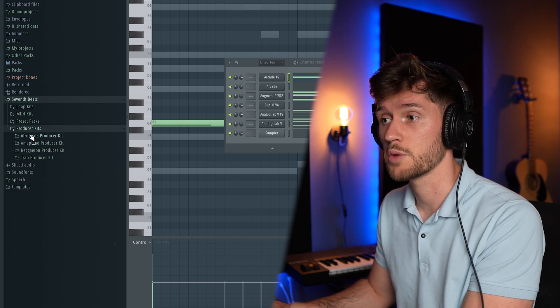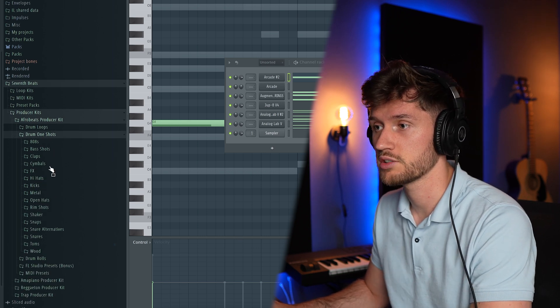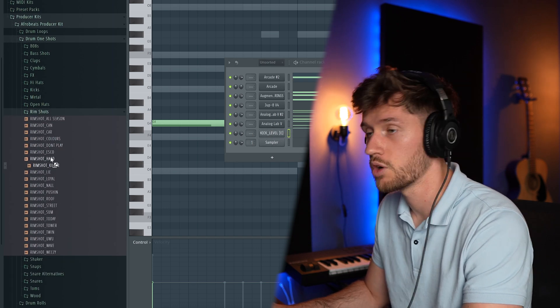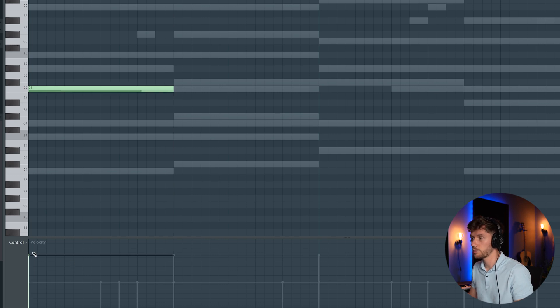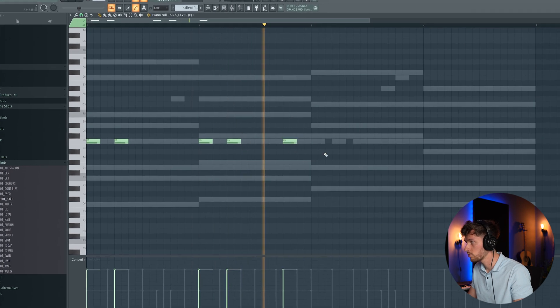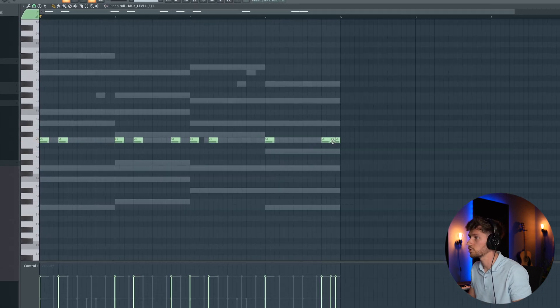Now let's start building the drums — I'll add effects later, but first let's add some drums. I'm using the Afrobeats producer kit; the link is in the description. Starting off with some drum one shots — first let's pick a kick. I want the low one. Also picking a rim shot, something that really hits. Starting off with a simple triplet pattern — when you hold Option it's automatically adjusted to 78%.